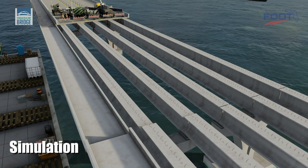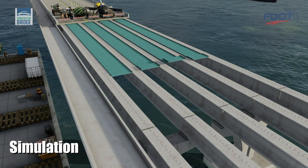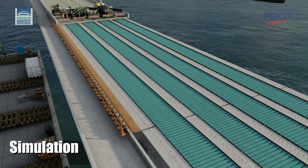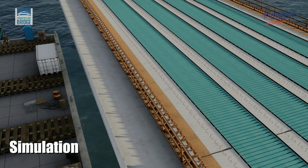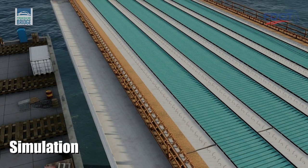Metal pans, called stay-in-place forms, are placed between adjacent precast beams to support wet concrete as it is poured. Wooden removable forms are constructed along the outside edges of the outermost beams of the vehicular bridge to support wet concrete beyond the beam edge.